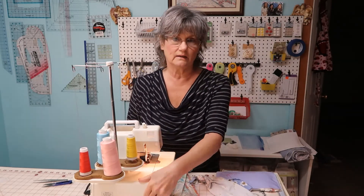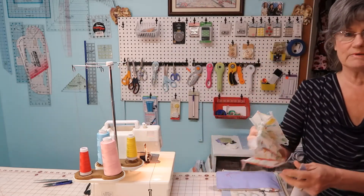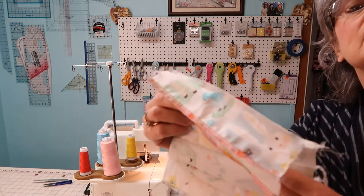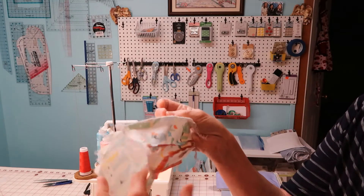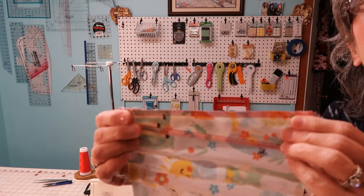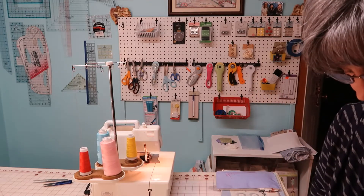I've not had it cleaned in a very long time, but it sews excellent. Let me see if I can show you some of the stitches. This is on a woven. And this is on a knit.